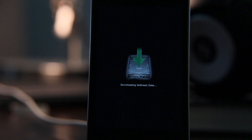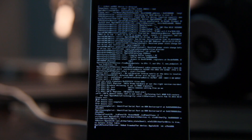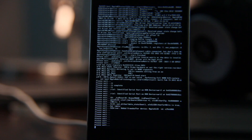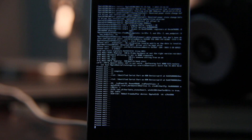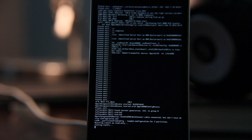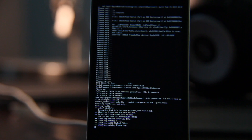So it's downloading the jailbreak data. You'll see this on your device, and eventually you should see what I like to call 'matrix mode' — that's all the little scrolling text going by. This takes a little while, so just be patient.